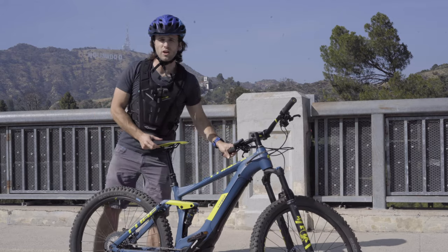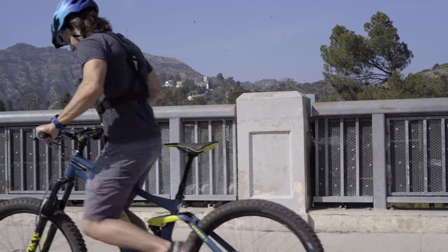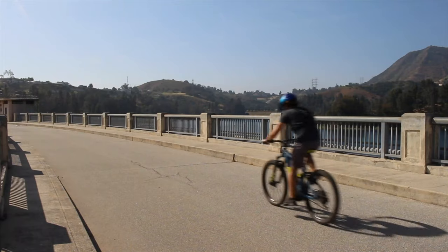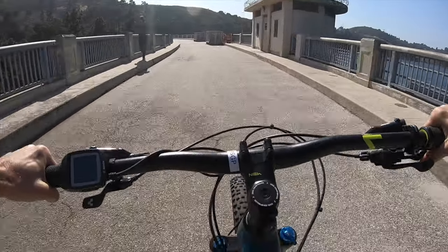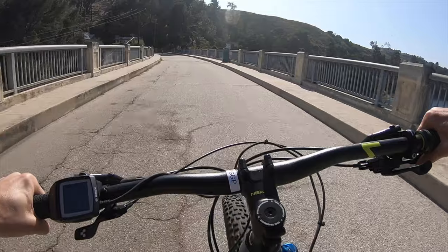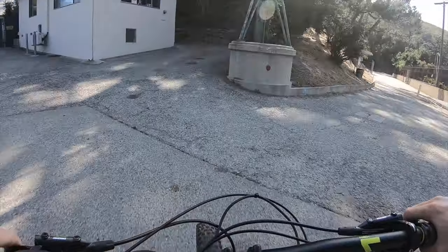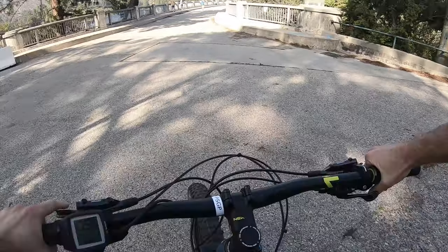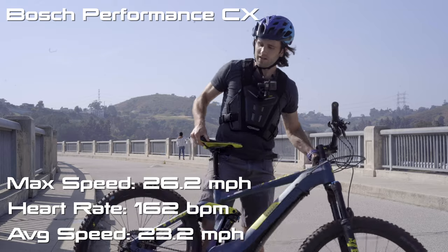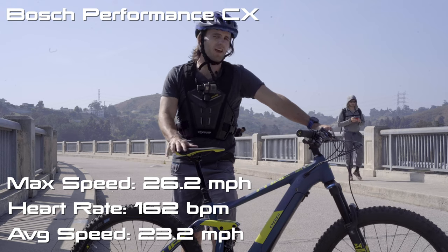Starting off with the Cube Stereo Hybrid 140 SL with the Bosch Performance CX. Up to 20 right now — 22.7, 23.5, 25.5. Got that up to 26.2 miles per hour, still a little out of breath. Heart rate got up to about 162 and it took 25 seconds for the 200 meters. We'll check the average speed and put it down below. Let's check the next bike.